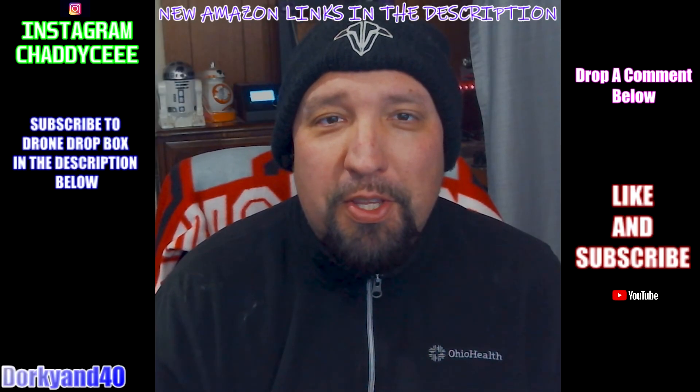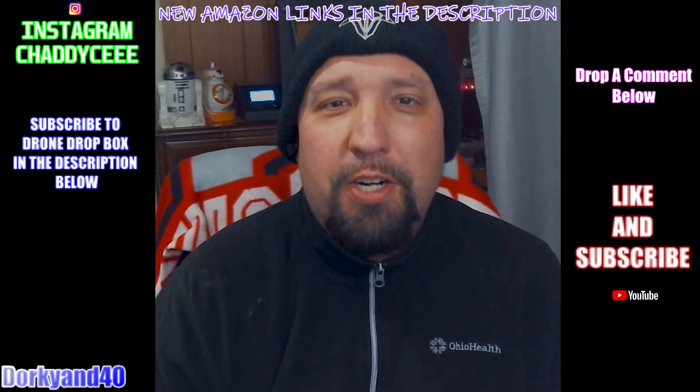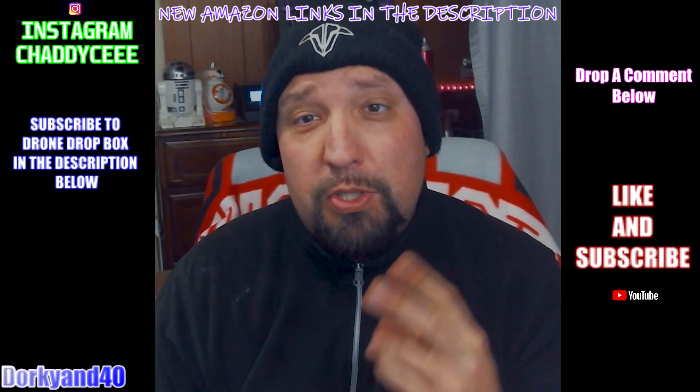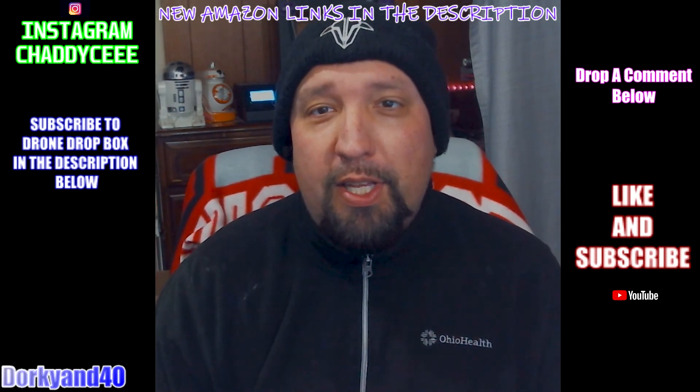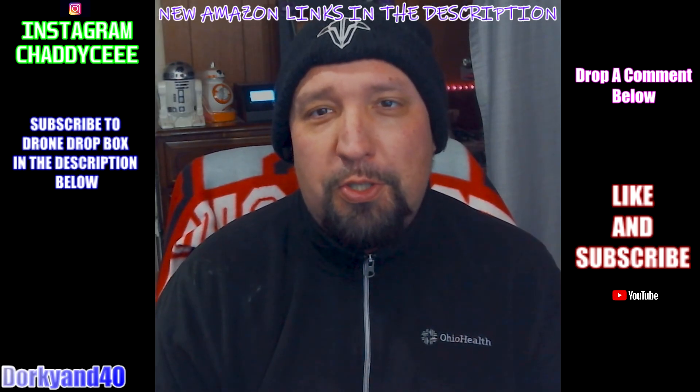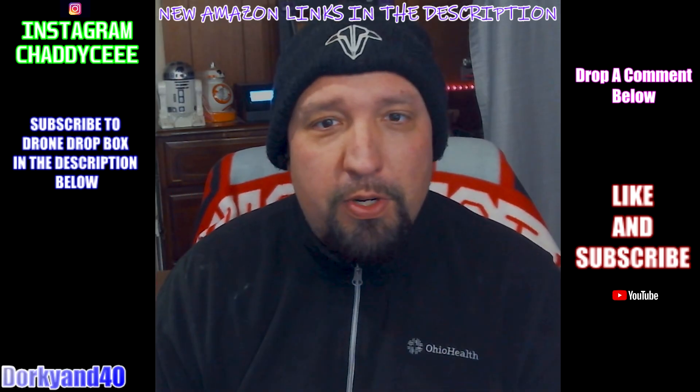Guys, what's going on? Chad here with you. Welcome back to the Dorky in 40 channel. Today, let's talk about something cool. We're going to talk about the TBS Source 2. This was a pleasant surprise in last month's drone drop box — it was a Mr. Steel inspired box, so we got some pretty cool stuff in there.